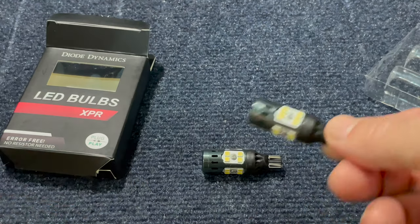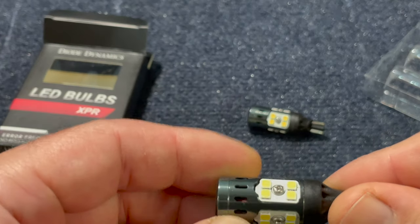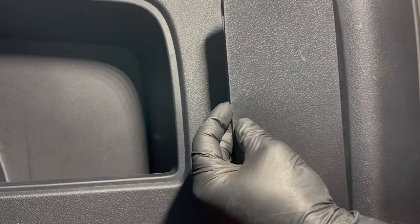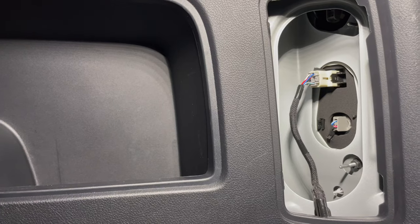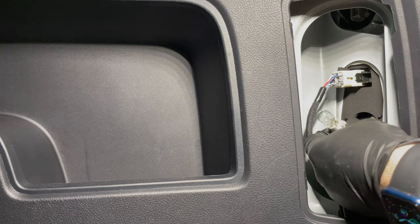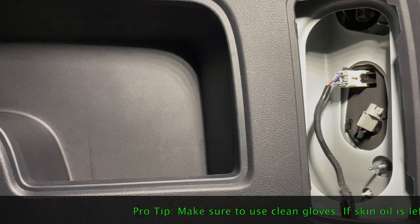That's about 540 more lumens. Let's get started and show you how to do this very simple light swap. To replace these lights we have to open this cover right here, using this opening to pull it out like that. The light is right here — the bottom one for the reverse light — you just twist it out.